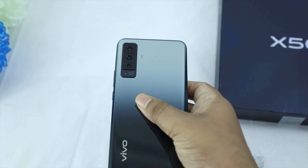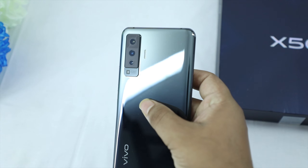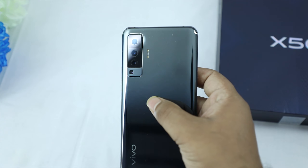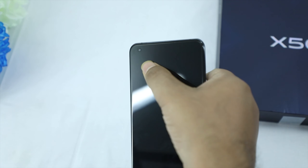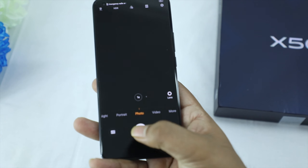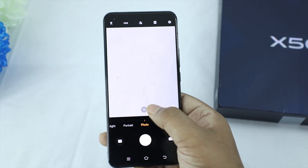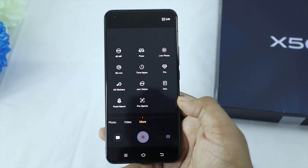The Vivo X50 has a complete photography lens setup: a 48MP main camera with gimbal-level stabilization, a 13MP portrait lens, an 8MP wide-angle lens, a 5MP macro lens, and a 32MP front camera. The inbuilt camera app includes night mode, portrait mode, photo mode, video, 48MP mode, panorama, live photo, slow motion, time lapse, and pro mode.